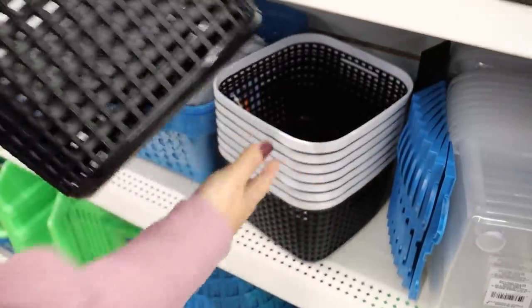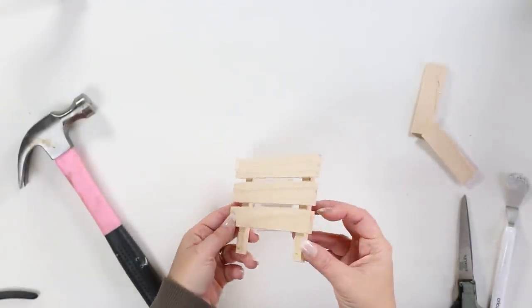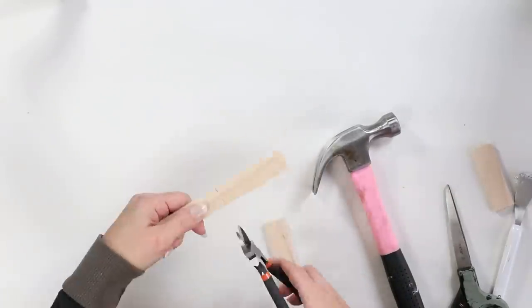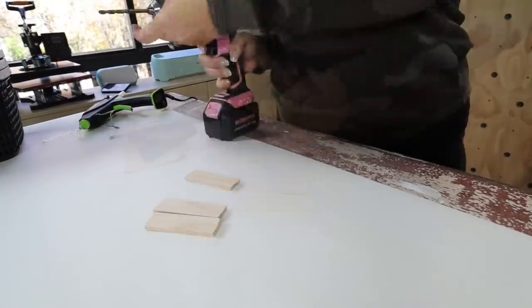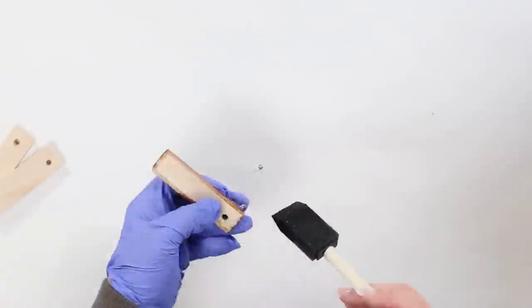I was so excited to find these black and white baskets in the organization section at Dollar Tree. I love having these baskets to organize underneath my sink in the cabinets, and I love the color of them. I wanted to personalize them, so I grabbed one of those little palettes from Dollar Tree and pulled the pieces of wood off, then used my wire cutters to cut them in half — at home I probably would have used a saw. I needed three of those little wood pieces. I drilled a hole in the top of each so I could hang them, then stained them with Golden Oak stain — just one coat with a foam brush, immediately wiped off with a paper towel.